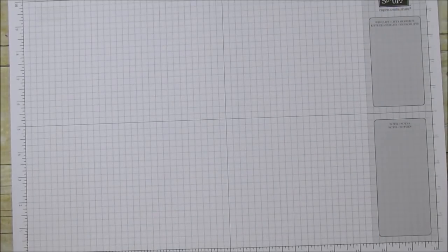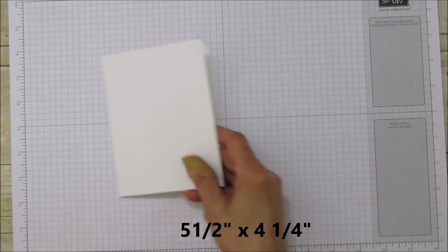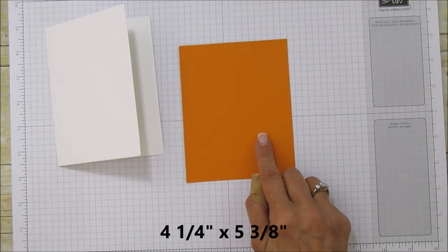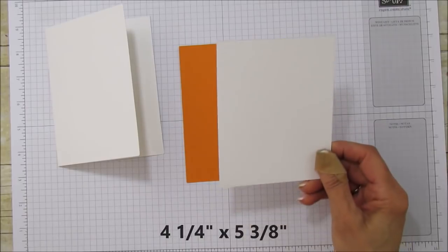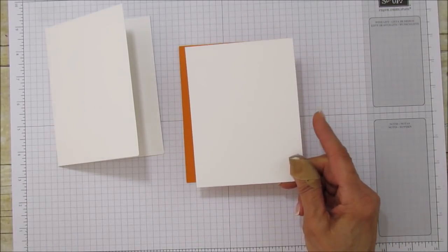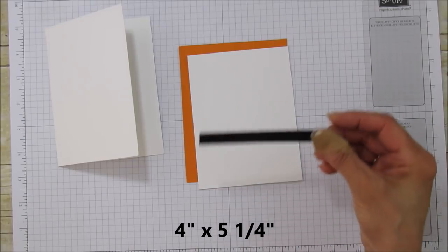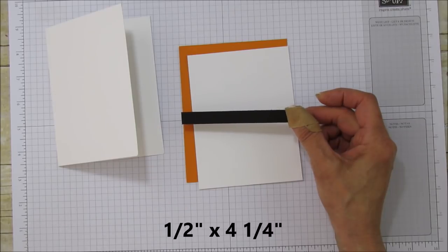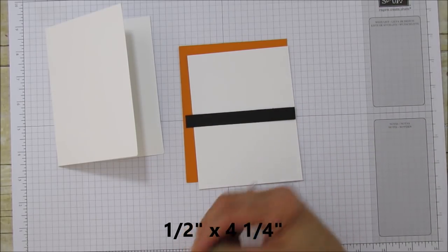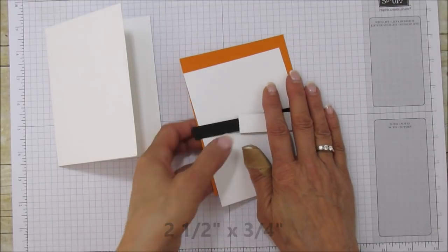Let's get started. Here's what you'll need: a basic card in Thick Whisper White, five and a half by four and a quarter. You'll also need a piece of Pumpkin Pie, four and a quarter by five and three eighths. The piece to stamp on is also Thick Whisper White, four by five and a quarter. You'll need a piece of Basic Black for the banner — that's one half by four and a quarter — and the sentiment piece is two and a half by three quarters.